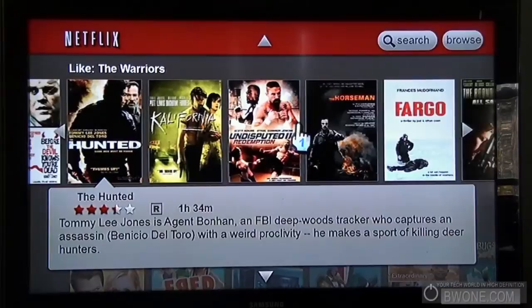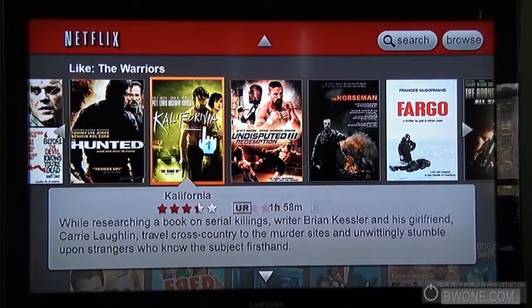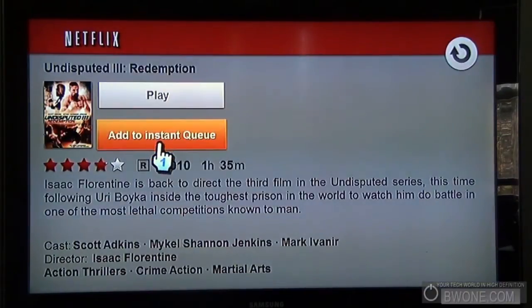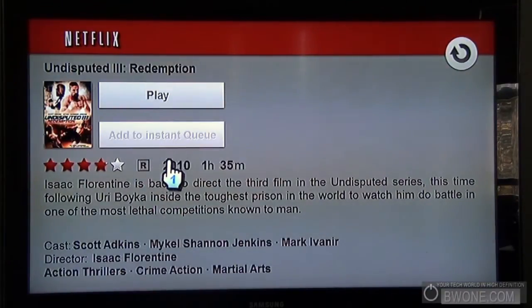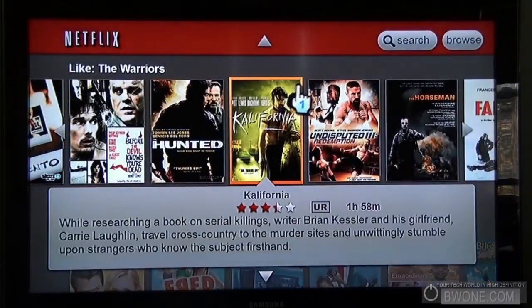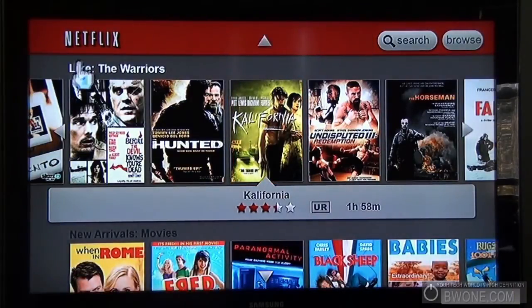If we wanted to watch a movie, let's click on Disputed 3. You can either play it immediately or add it to the instant queue — hit add instant queue. It adds it to your queue so you can manage your queue right through the app, which is pretty cool. So that's now available not only on the Xbox 360, but on the PlayStation 3 and now the Nintendo Wii as well.